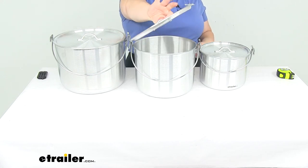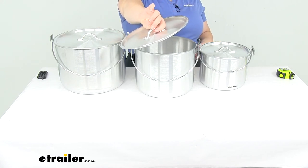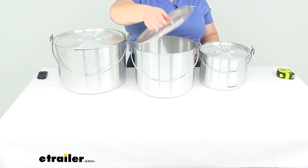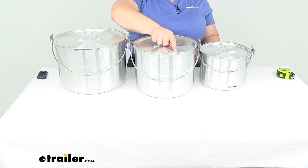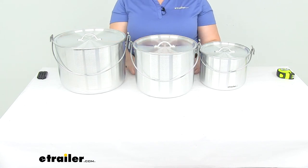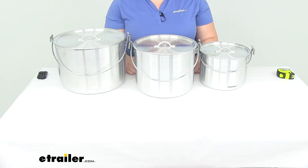It comes with lids that have a handle attached, so you don't have to have an extra tool to open this up. Although you'll probably want to have a glove or some kind of material to pick up that lid whenever it's been sitting on the fire — you don't want to just grab it with your bare hands, since there's a good chance it's going to be pretty hot.